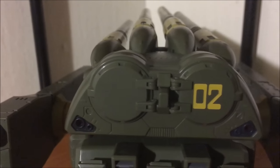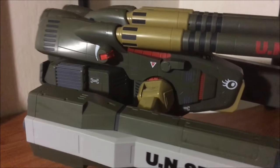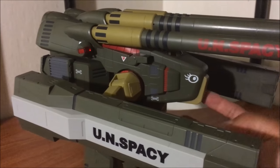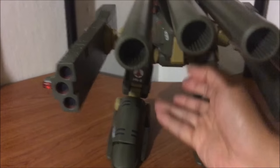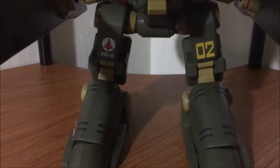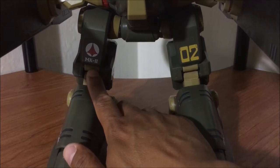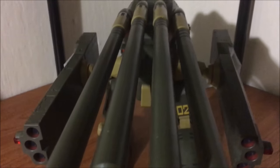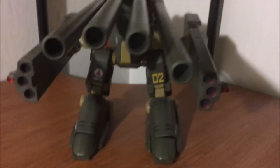'Zero Two' on the back — the rear hatch — and the same set of decals tampo printed on the other side. Again, no stickers. We have the 'Zero Two' UN Spacey logo, Mark Two. And again, it's just friggin huge — I mean, look at that.